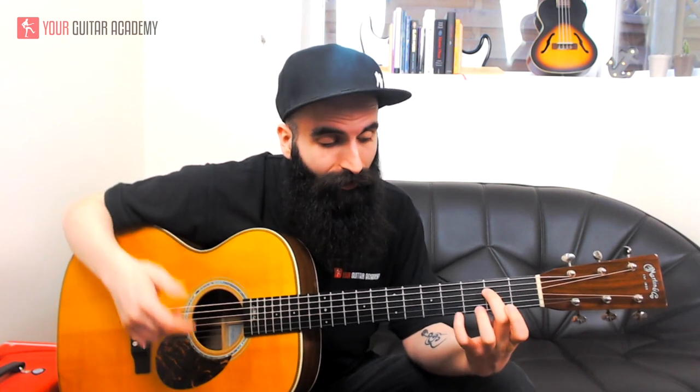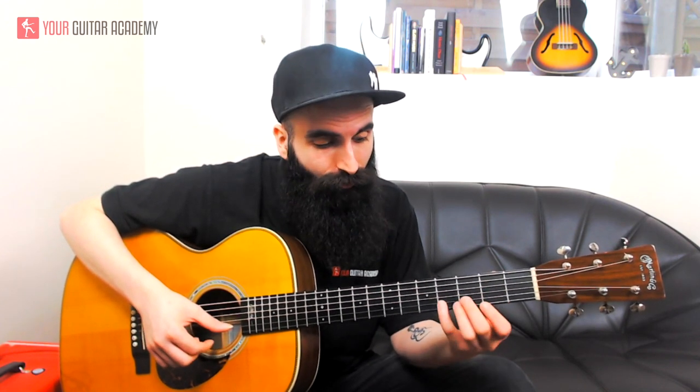You play with the thumb on the right hand the D string second fret, which is the E note. Let it ring, then play the melody in two different parts. The first part is three notes: E, D sharp, E. The E is the open high E string, D sharp is the fourth fret of the B string with the little finger, and E again.